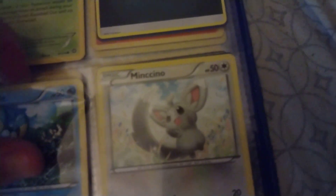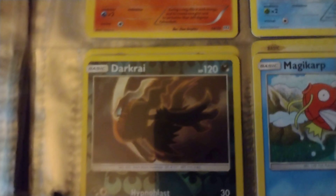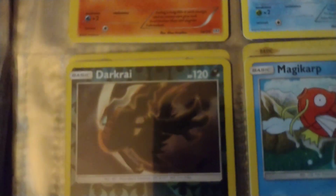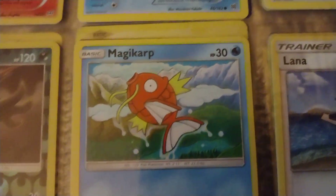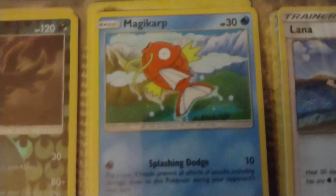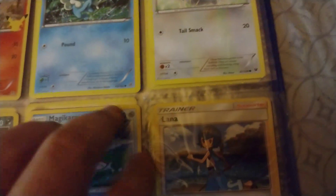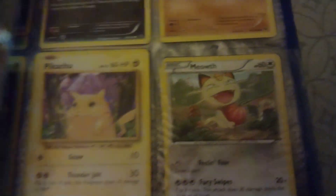Oh look, there's another downgraded Cinccino or whatever. And look — 120 HP Dragonair, pretty cool. Magikarp — a fish that pretty much looks like a catfish with whiskers, whatever. And there's Lana.